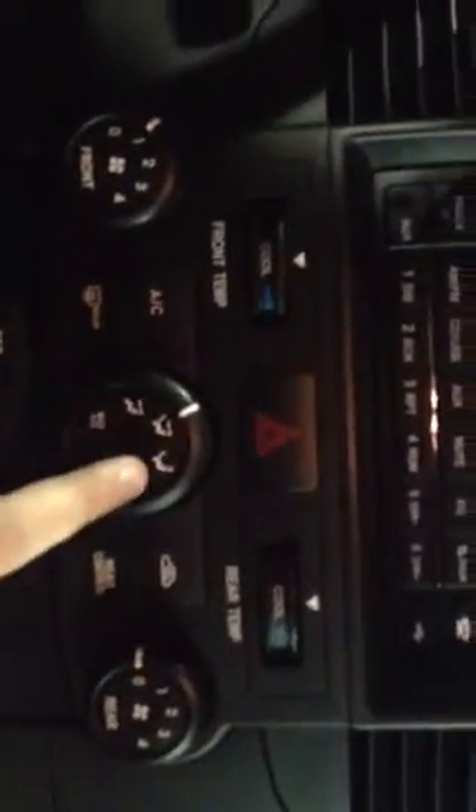Now we'll go down to our airflow controls. You've got your front temperature and your rear temperature controller, and your front fan intensity and your rear fan intensity. Here you have your airflow control, air conditioning, and rear defrost.